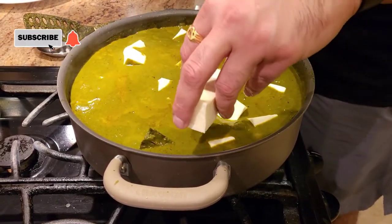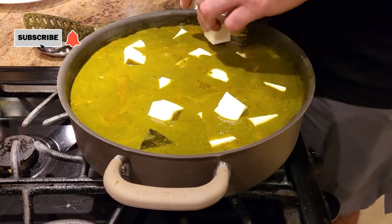Once the paneer is added, let it boil one more time and your recipe is done. Keep liking, sharing, subscribing — I really appreciate all your support. Thank you again for watching, and until next time have a great day.